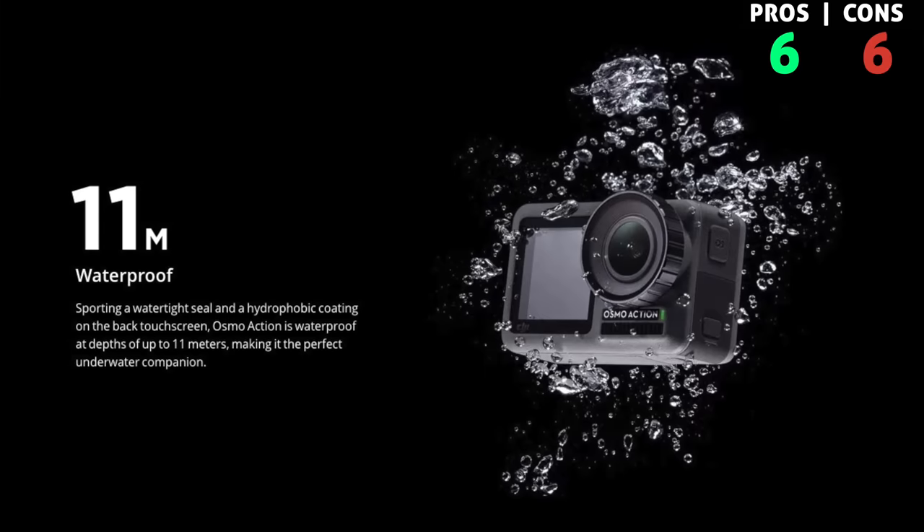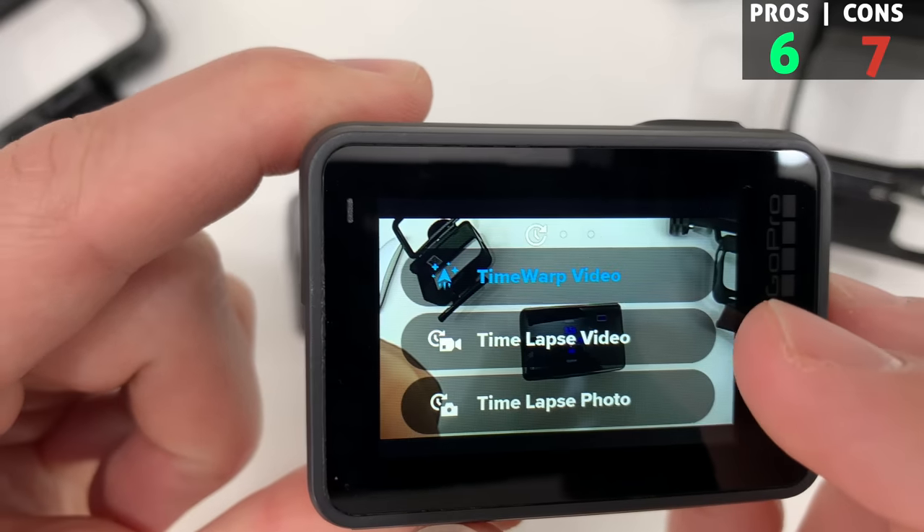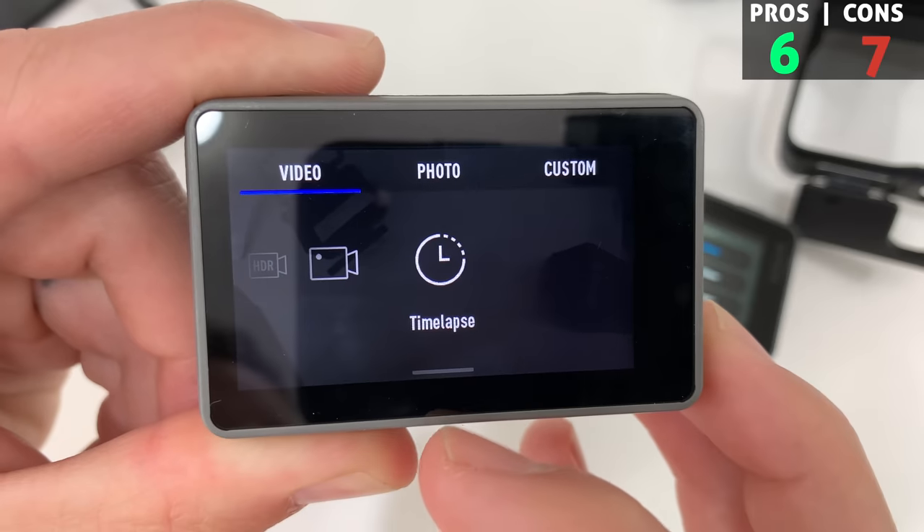As a big pro, the Osmo is waterproof with no extra case needed down to about 11 meters, and it looks and feels pretty durable - I feel like this can take a good beating.